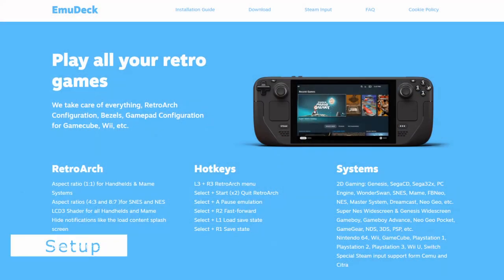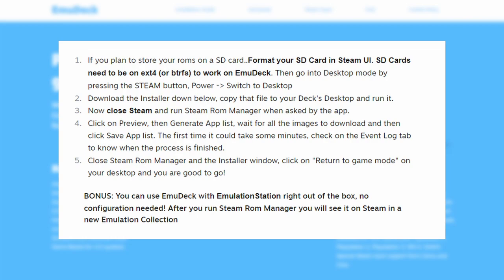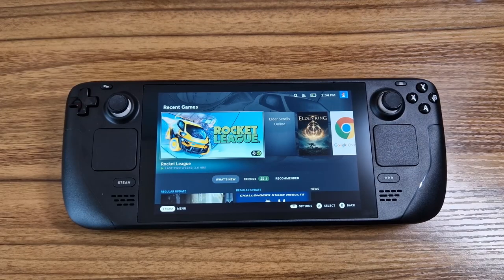For this I decided to use a tool called Emudeck. This is designed to make emulation on the Steam Deck as user-friendly as possible, and that is exactly what I wanted. Emudeck will basically be doing most of the heavy lifting for us, including installing emulators in more recent updates. The Emudeck website even has a handy five-step guide which is what I followed to get things working.